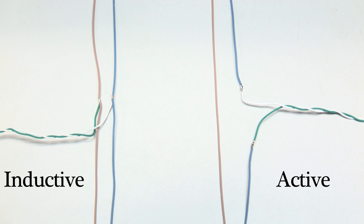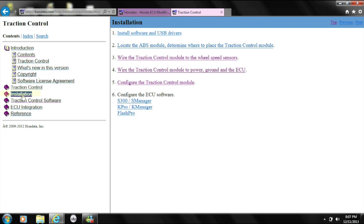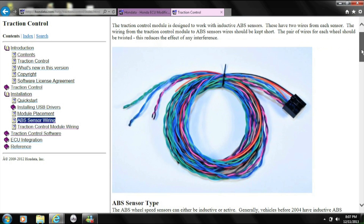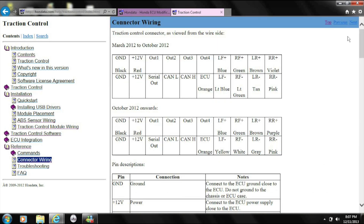Remember, the wires shown were only used as an example to show you what it looks like to have your traction control wired up as an active or inductive ABS sensor. The link below directs you to the help file, where you can figure out if your vehicle needs to be wired up as active or inductive. You can also find the diagram to pair the correct color wires to your negative and positive vehicle ABS sensor.